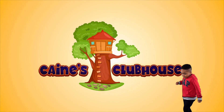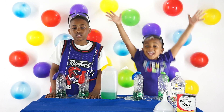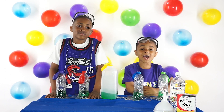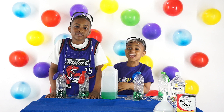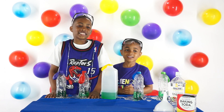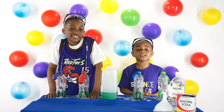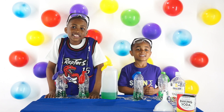Welcome to Katie's Clubhouse! Hey cool kids! Everybody, meet my favorite cousin Jay! Hey cool kids! So Katie, what are we doing today? Today we're doing a fun science experiment!